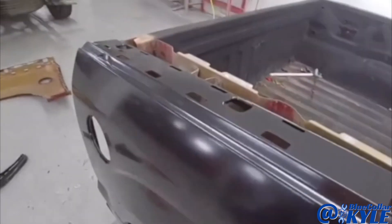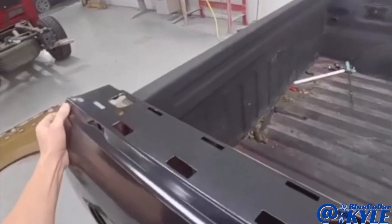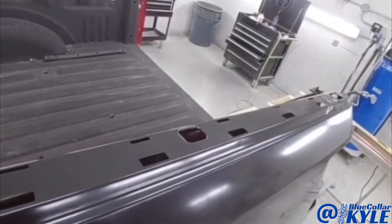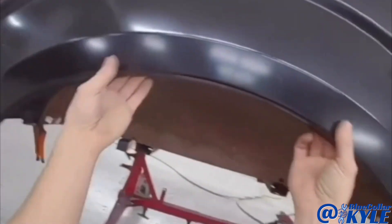I'm going to sit this bedside on roughly just to make sure it's meeting up with that wheelhouse properly. And it looks like it's sitting perfectly flush, like it's supposed to.